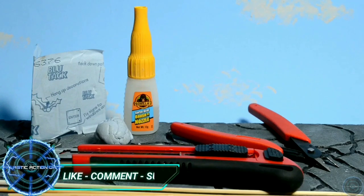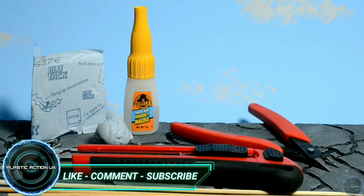Hello toy fans and welcome to Plastic Action UK. Today I bring you my most useful tools for figure photography.